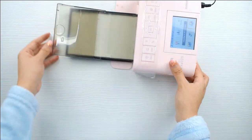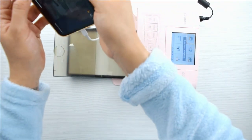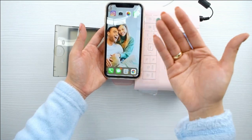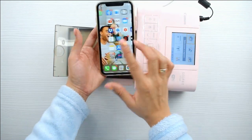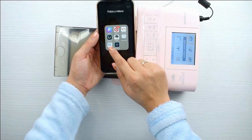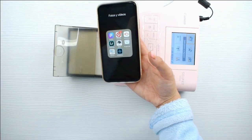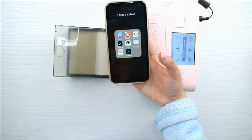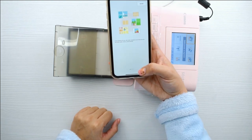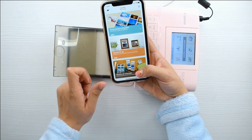La maquinita se conecta al enchufe de corriente y se utiliza bien sea a través de la maquinita o a través del móvil. Os voy a enseñar qué aplicación bajar en el móvil para que podáis imprimir súper fácil. Tenéis que instalar una app que se llama Canon Selfie — tal cual así — porque hay varias. Está la que se llama Canon Print y está la Canon Selfie. Tenéis que instalaros la Canon Selfie, que aparece como una impresora de Canon Selfie con un montón de fotografías pequeñitas.